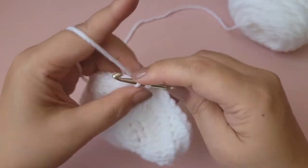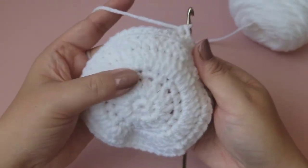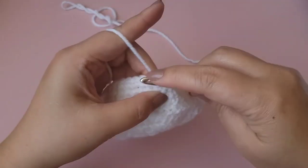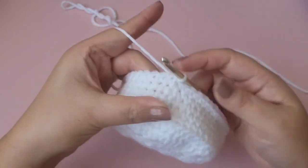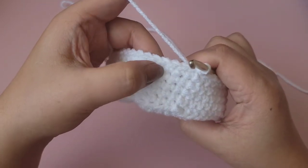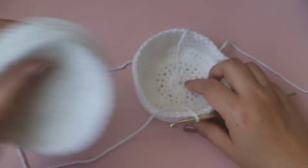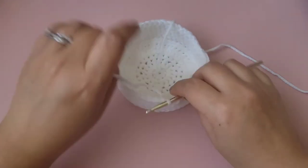I'll come back and show you how it looks, and then I'll start with the actual coaster pattern — it will be very similar to the base of this. On the last stitch we're done. Slip stitch and tie off. There are five rows of single crochet, which makes it tall enough for four coasters.